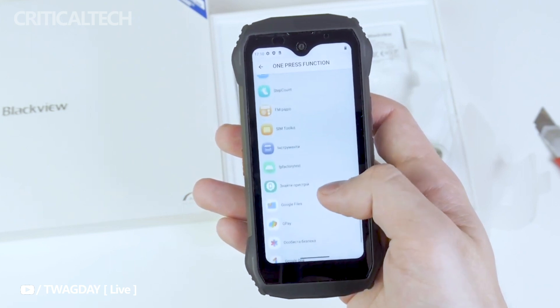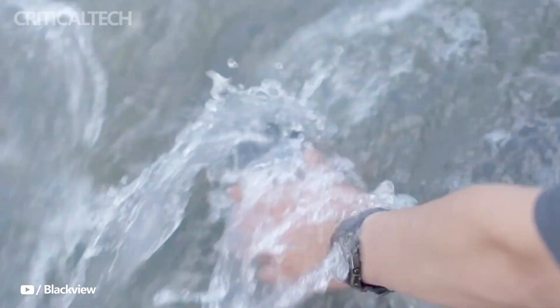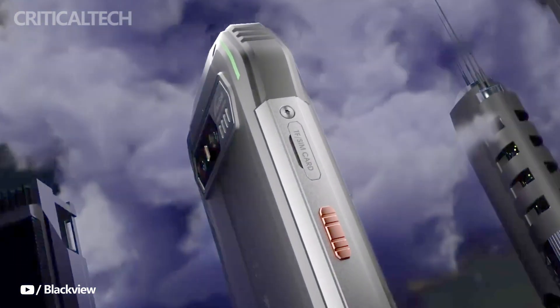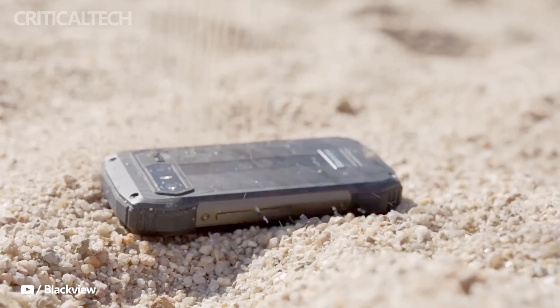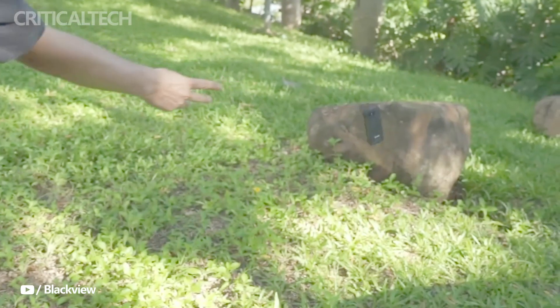For those interested in purchasing the Blackview N6000, there's exciting news. From July 24 to July 28, the handset will be available at a discounted price of $159 on AliExpress. Additionally, the first 300 buyers will receive an extra $10 discount and a free wrist strap holder, adding even more value to this rugged smartphone package.